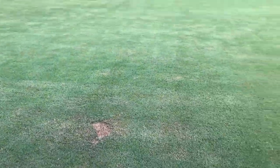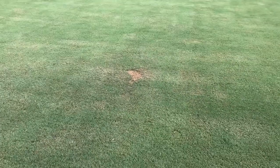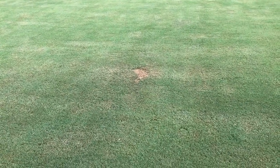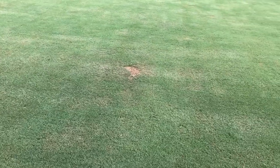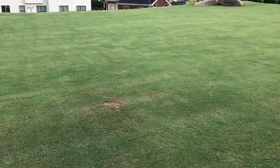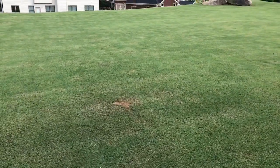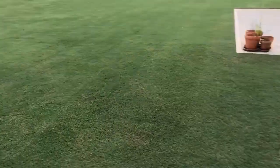It just takes time. With Bermuda, it's incredibly hard to kill. That's where we currently are. I think probably another two to three weeks it should be fully recovered and you won't be able to see it. This is a good little experiment for you guys that have a Bermuda lawn — lets you know how long it's going to take if you make a mistake for it to repair itself.